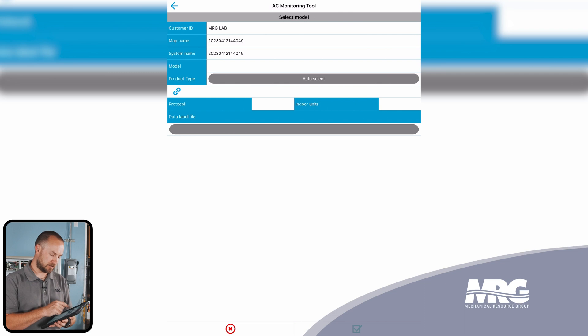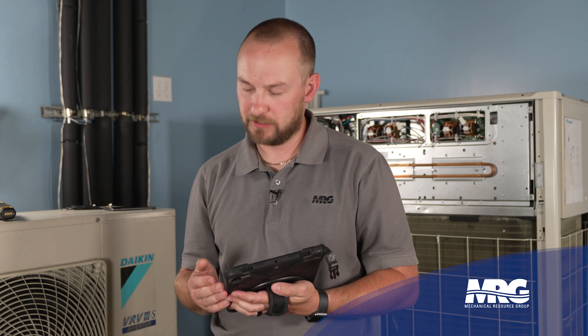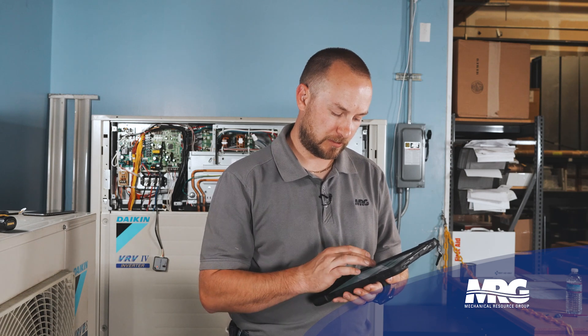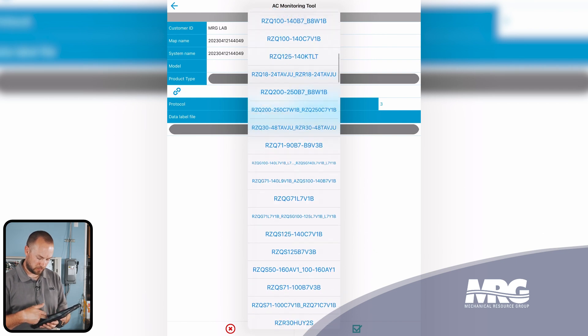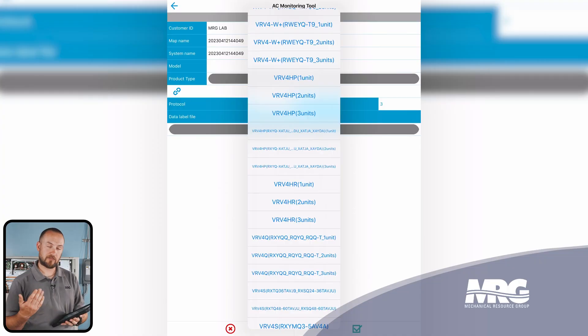We're going to click the little chain link icon on the left. We have the auto select function enabled, and it's going to take a brief minute for it to detect the equipment it's connecting to. It shows the quantity of indoor units detected on the system — in our case there are three indoor units. Now we need to select a data label file. We'll click the unselected tab and it's going to give a whole host of different unit types. We're going to scroll down until we see VRV4 HR because we have a VRV4 heat recovery system. You'll see three different options: one unit, two unit, three unit. This indicates if you had a master, sub one, or sub two — that would be three units. In our case, we only have a master module, so we're just going to select one unit because it's only one outdoor unit.